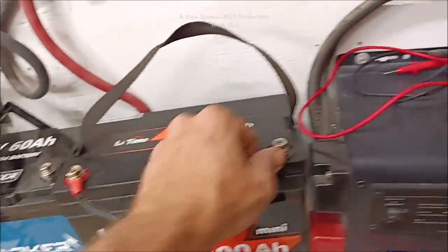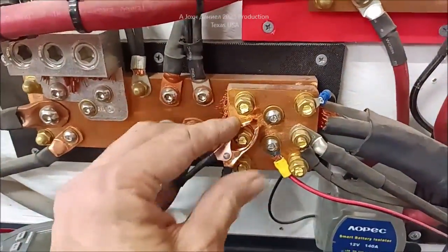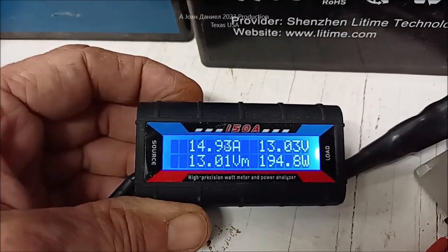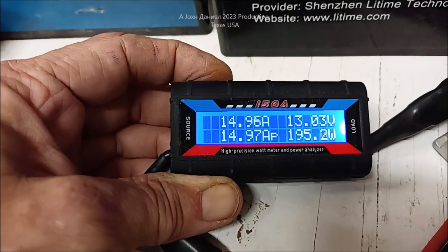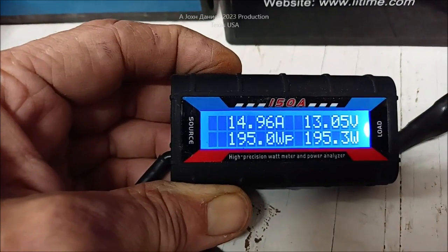We're going to hook up the negative — she's got the positive already hooked up. It gives a little light spark because it does have some capacitors in here. Now you're looking at what it's doing: we have 13.13 — that's the voltage going in. 13 from 12.3 that's in the battery bank. 13.505 — so it's over 13 volts and basically almost 15 amps charging right now.